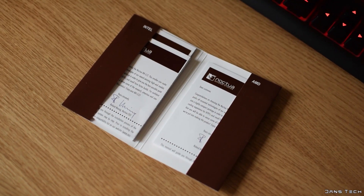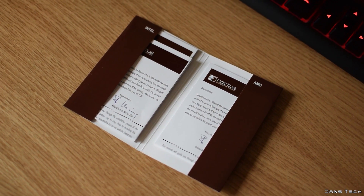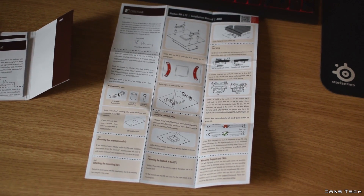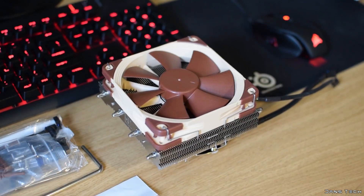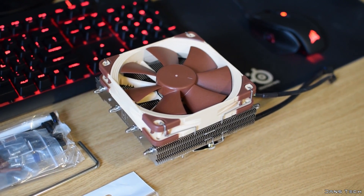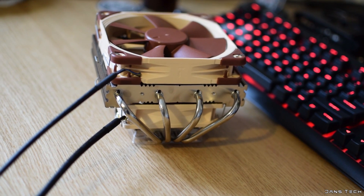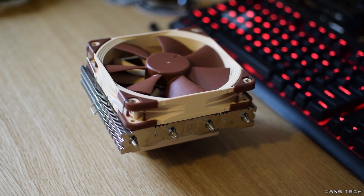Lastly, inside the box we have three instruction manuals which all make the cooler look very easy to install on all platforms, with the AMD platforms including only a few steps to install the unit. Onto a further look at the unit, the cooler's dimensions are 150x128mm, with the height being under 10cm at a mere 9.3cm with both fans attached.